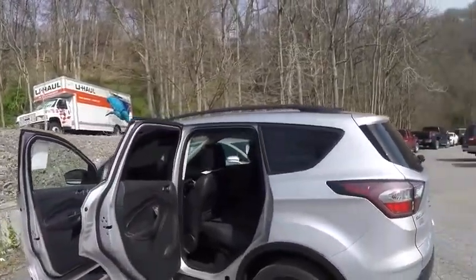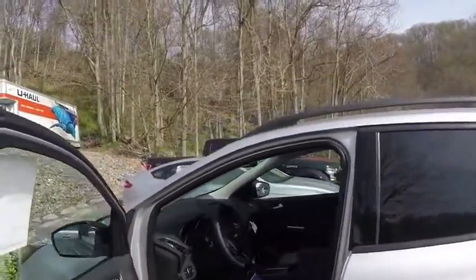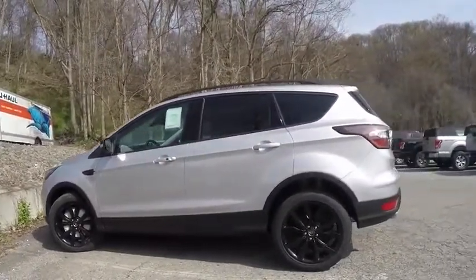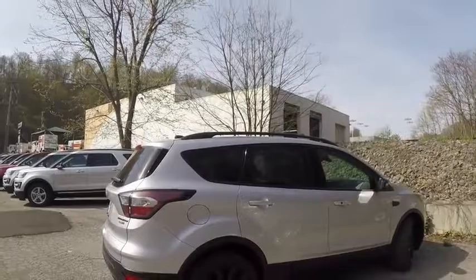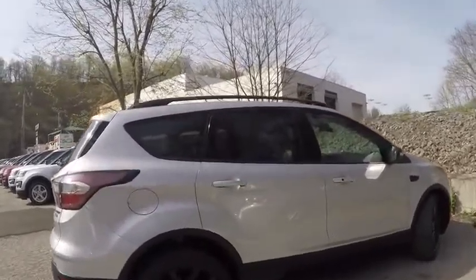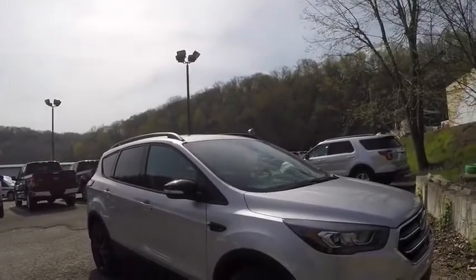I do like the redesign. I didn't really mind the design of the older Escapes either. But this is one of the most sold SUVs in its class in America, keeps battling for the top spot with the Honda CR-V. I'll walk you around here so you can get a full view of the new design of the Ford Escape. As I mentioned, this is a Titanium with the appearance package — that's why you have the black accents, the black wheels, black side rails, and a black grille.